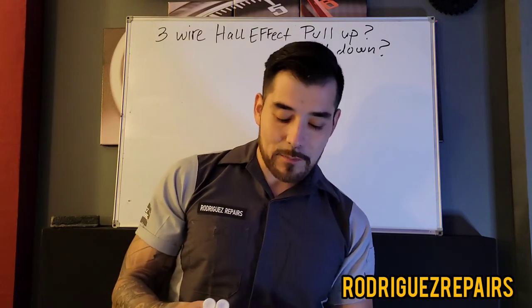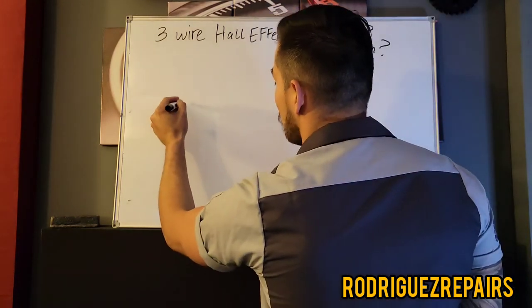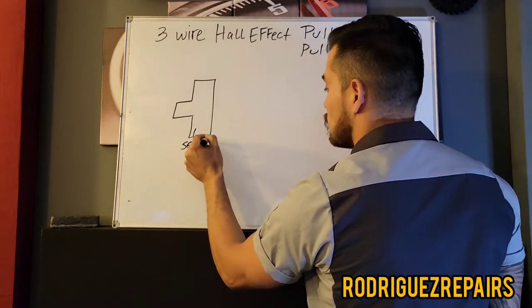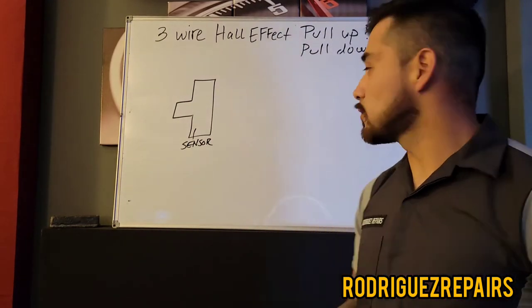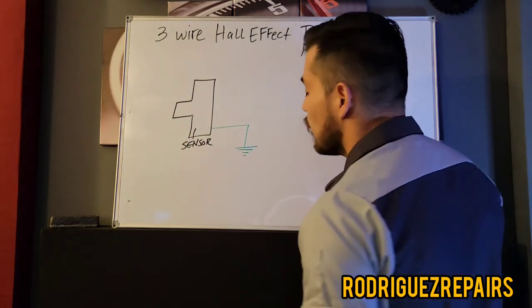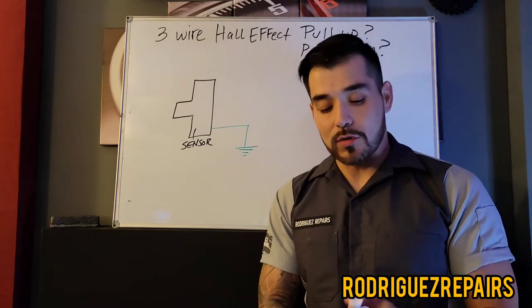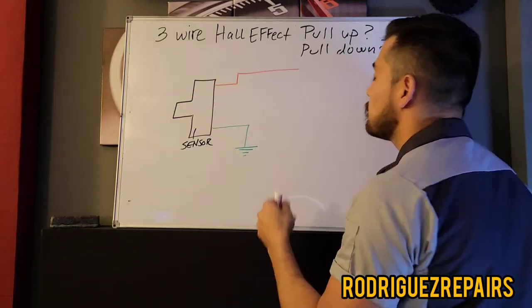To put it a little bit clearer, I'm going to have a visual here. First we'll start off with a sensor — whether that be a wheel speed sensor, a cam sensor, or a crank sensor, it's a Hall effect sensor. The sensor is going to be grounded, whether that is a chassis ground or a PCM ground. One terminal will be ground and one terminal will be a constant power supply.